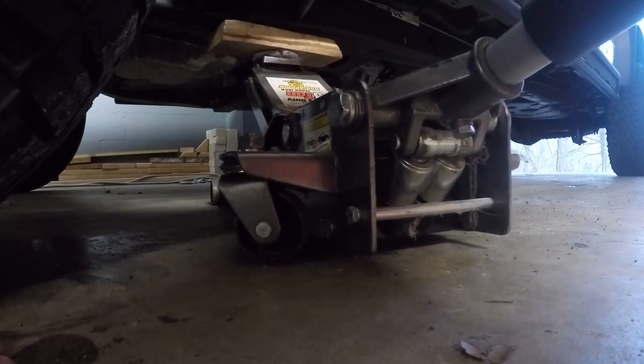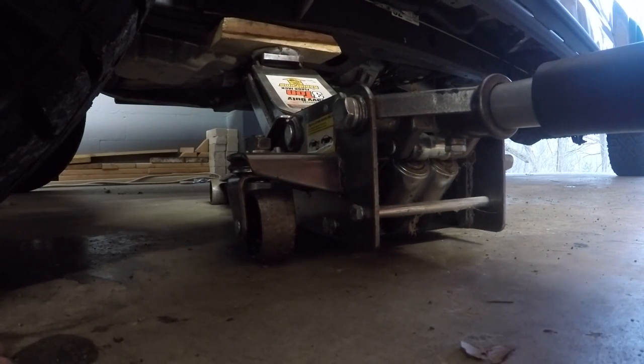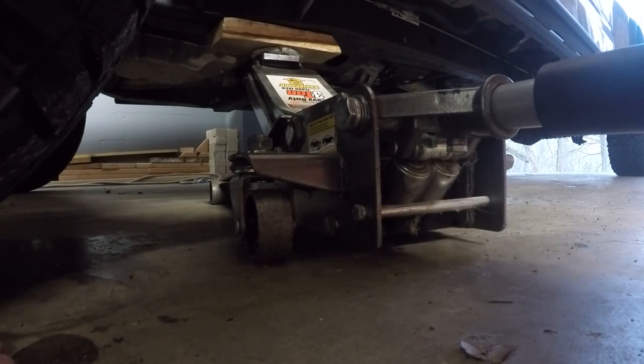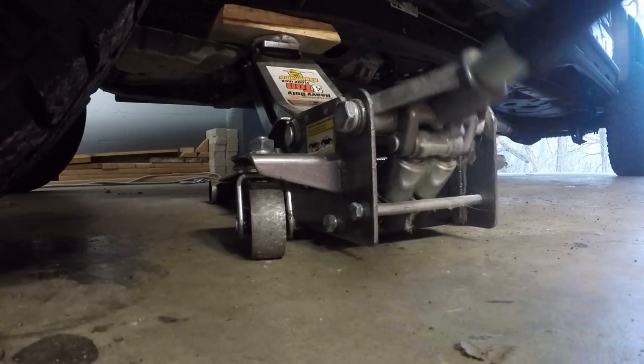You guys might make fun of me for using this wooden block, but you know how Chevy frames can rust from that terrible coating they put on it. So if I can protect it a little bit with a piece of wood, I'll do it.